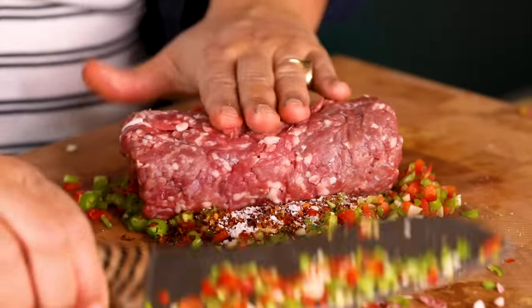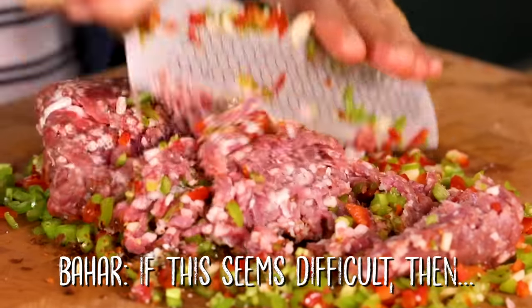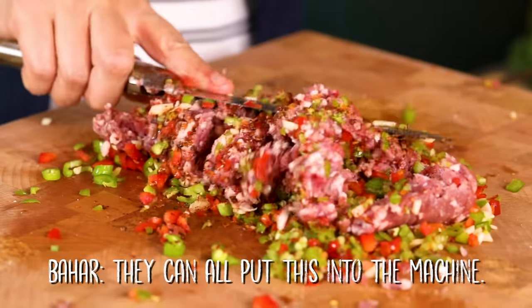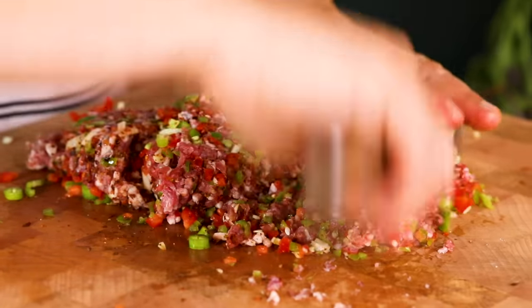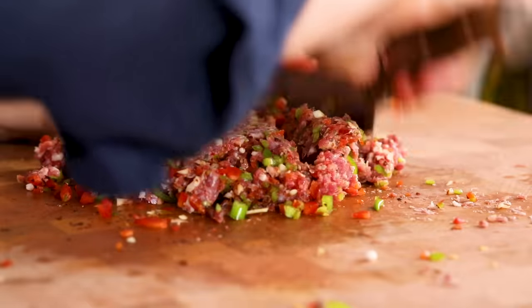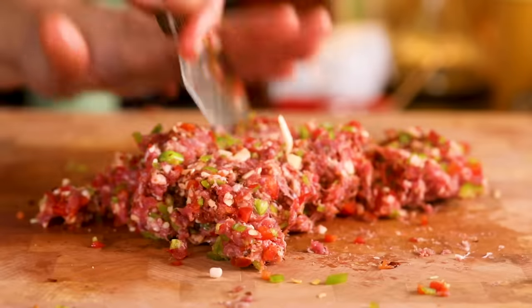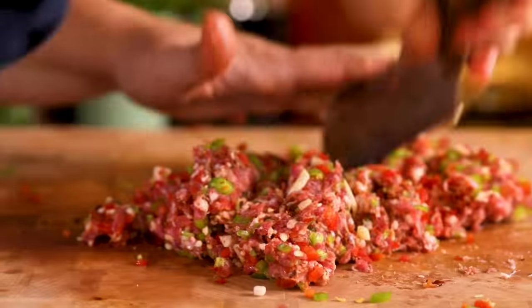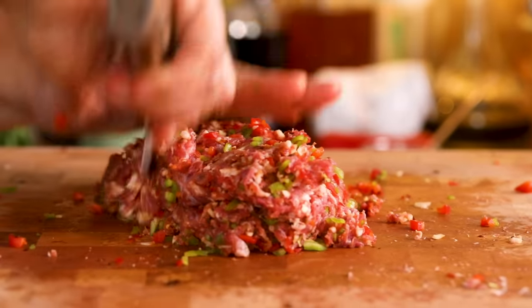Now I add the meat in the middle and with my knife go over everything. If this seems difficult, you can put the ingredients into the machine, but don't put the meat in the machine — you'll ruin it. If you want to make it closer to the original, put chunks of meat and chop normally. You chop the meat with your knife and then collect it in such a way it's like knitted.